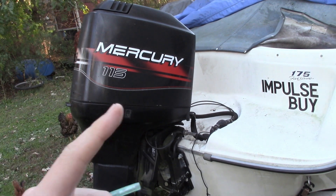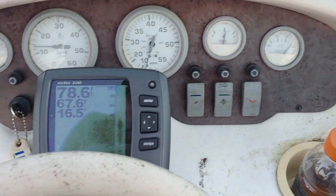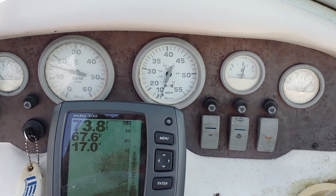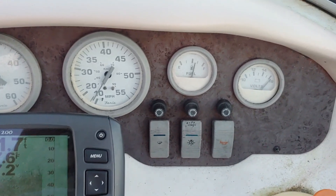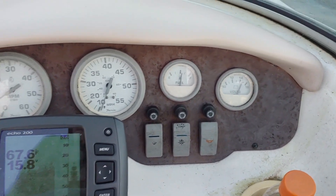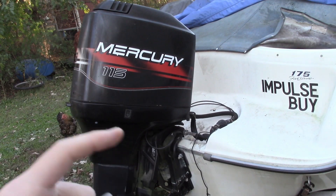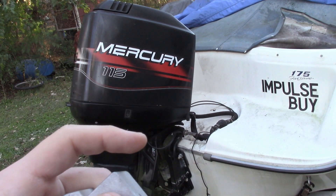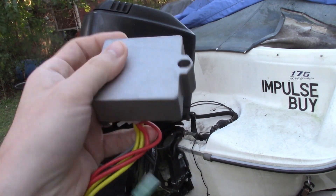So this is what happened out on the lake. As you can see, the voltage is fluctuating with the RPM and it's going above 14 and a half volts. Considering the battery was good and tested at 12.7 volts, it's definitely the regulator.